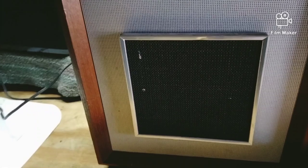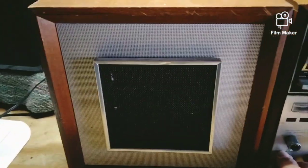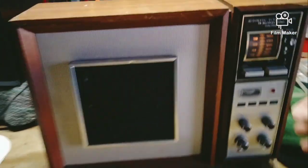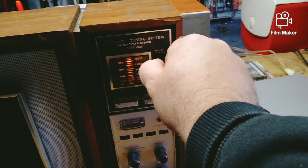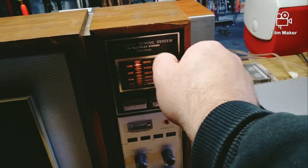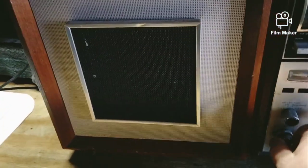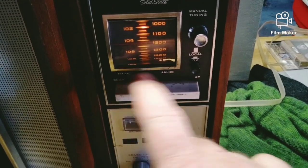It doesn't work very good - I can't get the FM to come in right. This is actually AM. Anyway, check this out - I'm gonna show you what I thought was really cool: it's got these buttons right here.